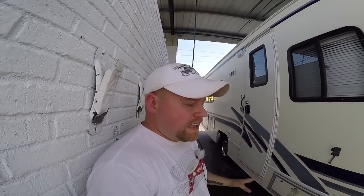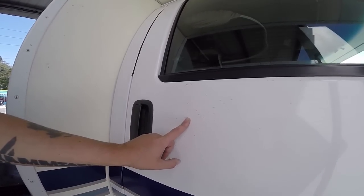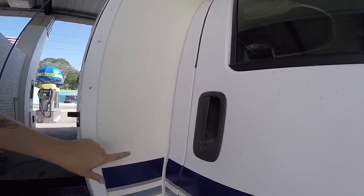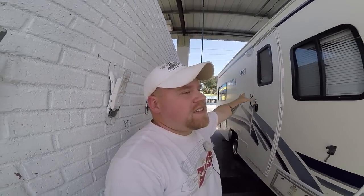One thing I do often is clean the RV — wash the exterior about once a week. I like it looking good because up close it starts to acquire dirt and grime very quickly. It adds up. And if you go to one of these places that has really high ceilings like this, you're still going to pay a fortune in quarters because this takes almost an hour to wash this RV from roof to bottom.